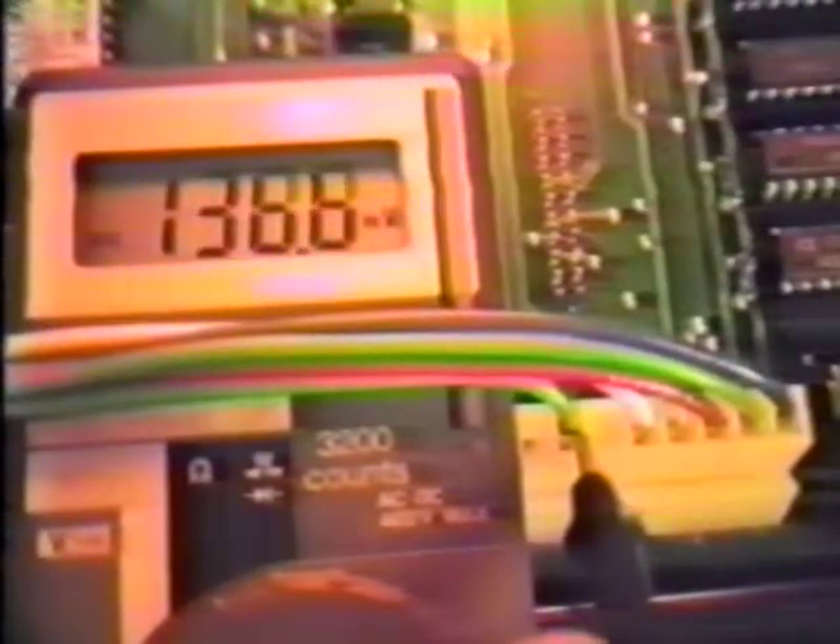Plus 5 volts, plus 12 volts, minus 12 volts, and plus 24 volts are supplied.